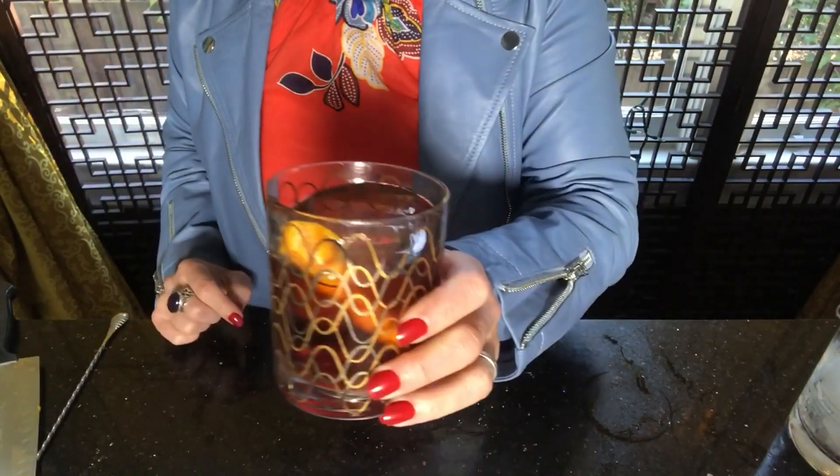The Brandy Manhattan is about as traditional to the Midwest as apple pie, state fairs, and six months of winter, and today I'm going to show you a really great Brandy Manhattan.